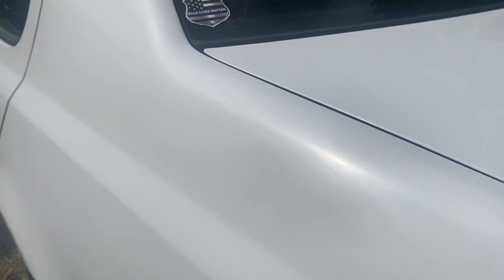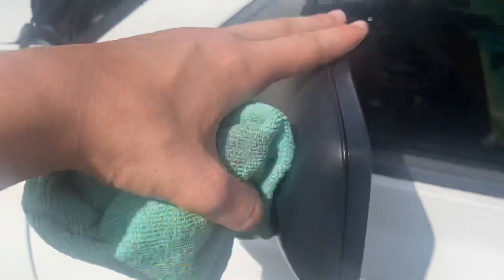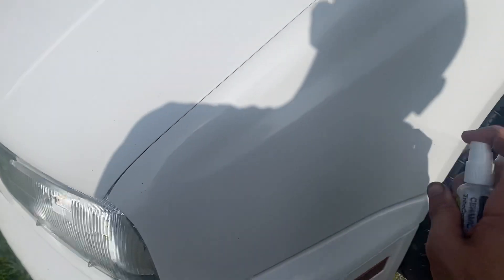You rub your hand across it and it just glides. On a lot of cars you can tell they haven't been washed in a while, but I'll go ahead and show you guys a little example — I'm going to put it on this door panel and fender and just wipe it on. It feels a little rough right now because I'm applying it.